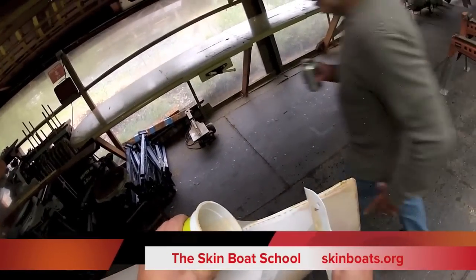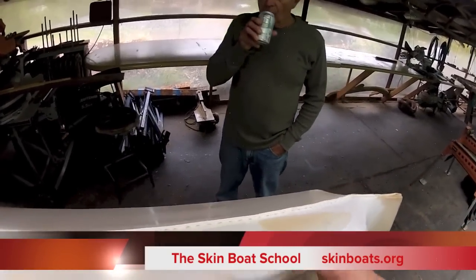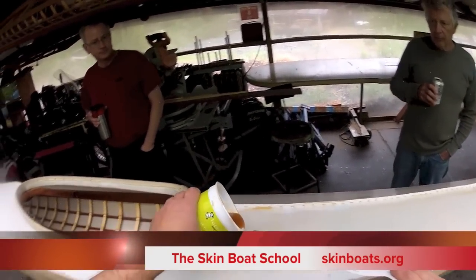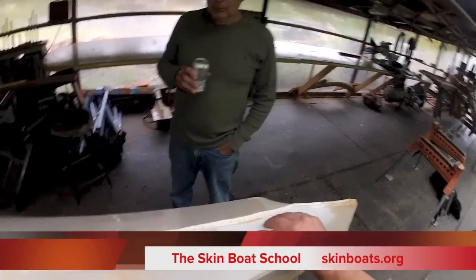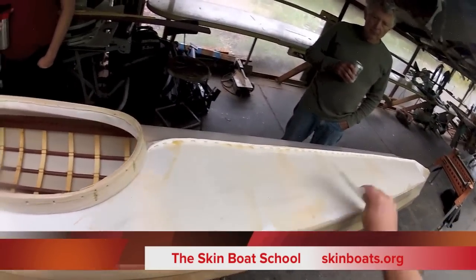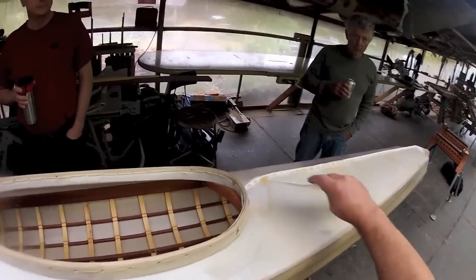Instead of trying to balance it level like most people do, I like to take advantage of the lift. I find it easier to put on with a level surface like this. The center seam we'll get with a brush later. I'm working and pressing it into the weave — of course I have the bevel side of the card down at all times. We never use the other side.